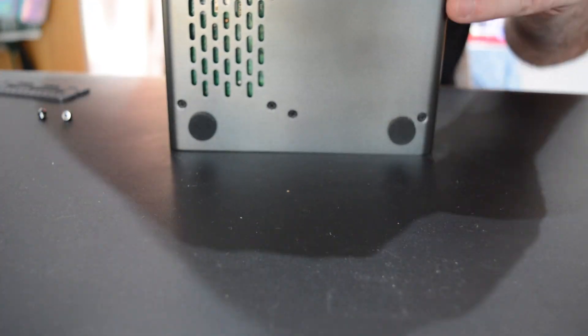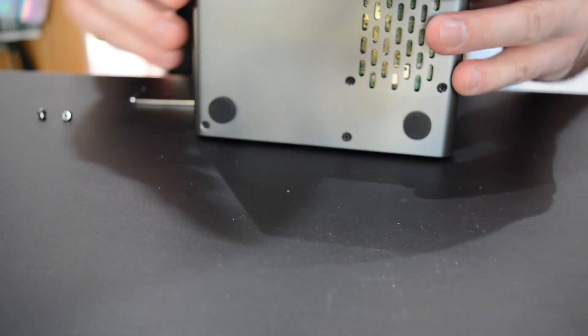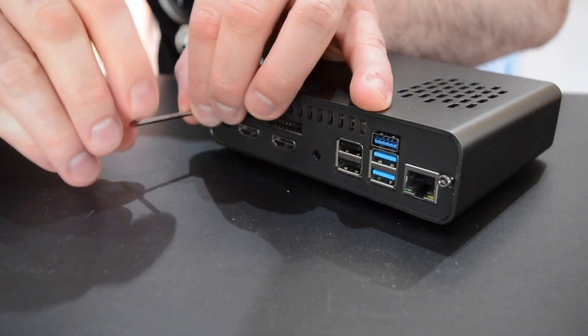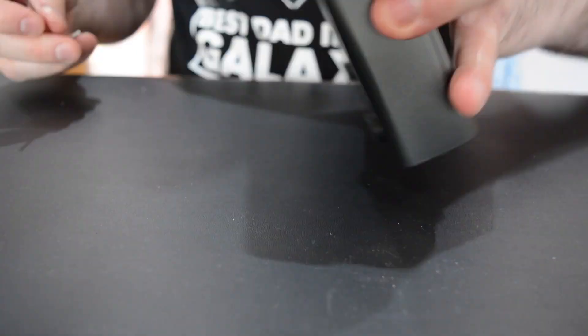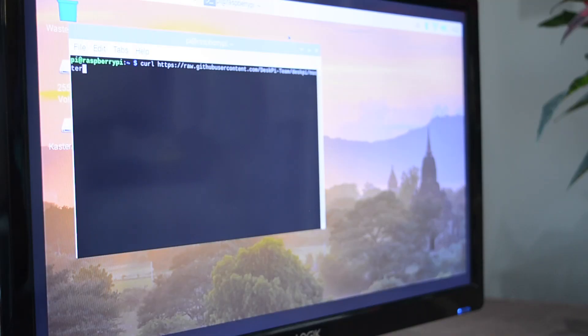A Raspberry Pi mounted in the DeskPi Pro can use pretty much any Linux operating system. I tested it on the latest Raspberry Pi OS with the DeskPi fan controller script installed. This is available from the DeskPi website or from the GitHub page and is compatible with Raspberry Pi OS, Ubuntu Mate, Manjaro, Kali, and even RetroPie.